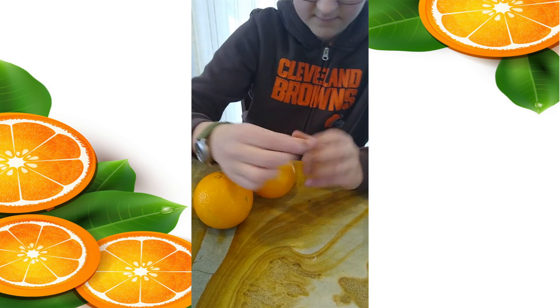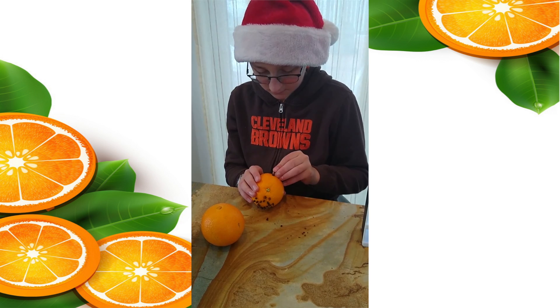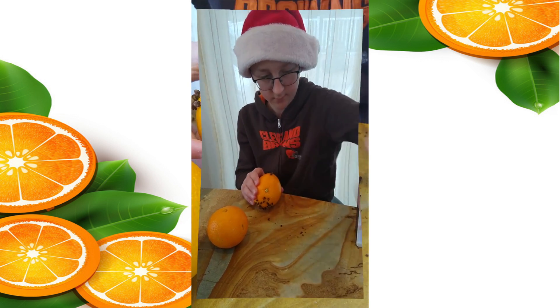What design do you think Henry is making on his? Whoa! That's so cool Henry!